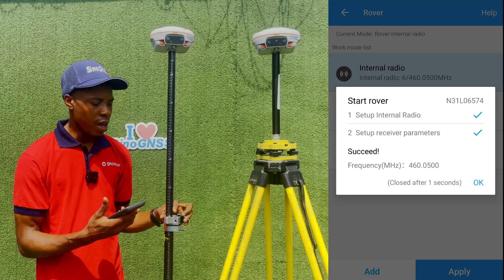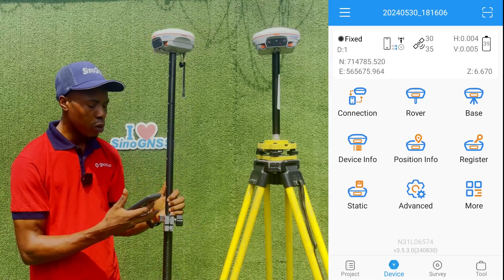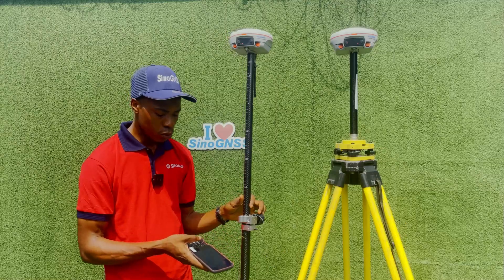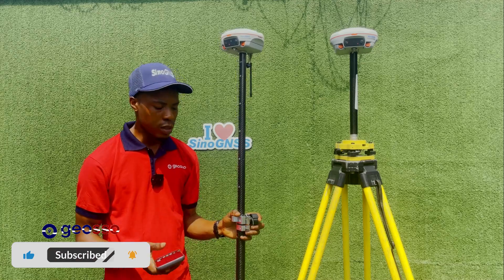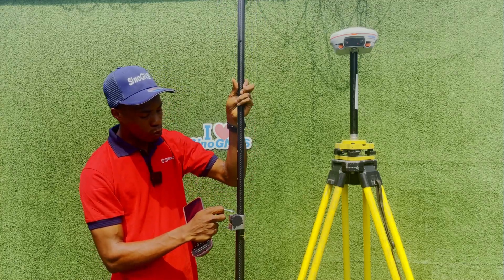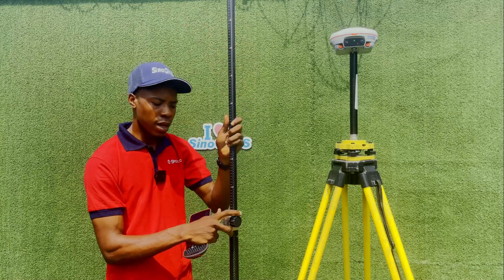If you do that and it's still not fixed, you might want to raise the receiver for a minute until you get fixed. It's also good to use a high pole length — your rover pole should be at maximum length. The pole height is currently at 1.8m, but if you're having issues going to float you can increase it to 2.0m or even 2.2m, so the receiver goes up and can track satellites more easily.